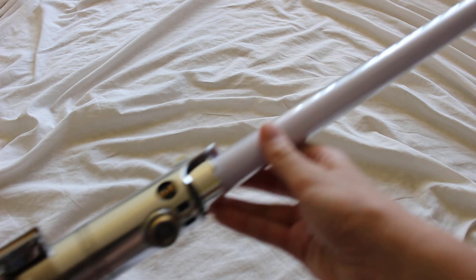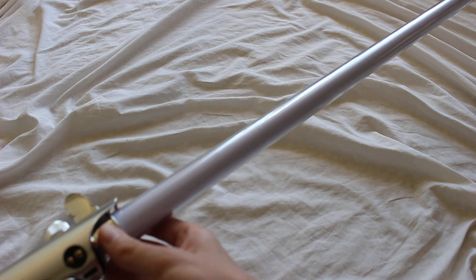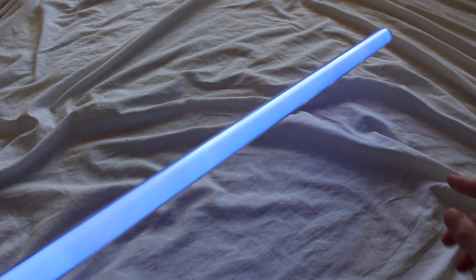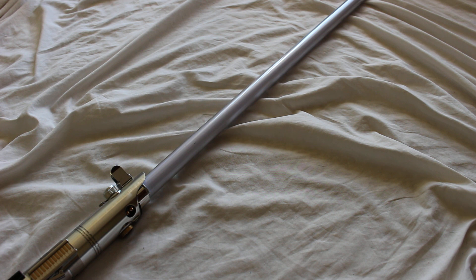A lot of these Force Effects lightsabers, which use string blades, will have the scrolling effect. You can see the light travel up to the top of the blade, and then when I turn it off, it gradually goes back down to the emitter area.